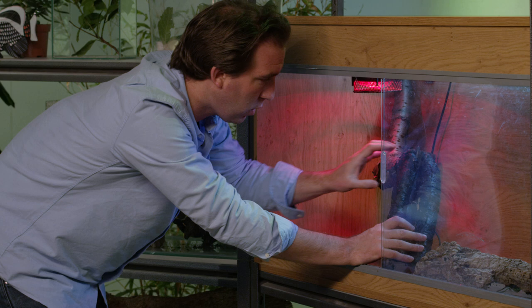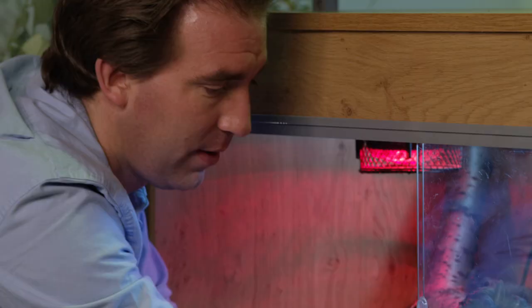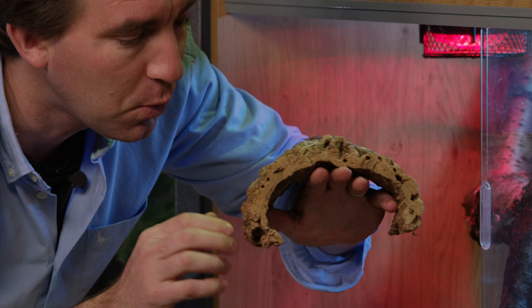Make sure you put in some sticks, logs, or branches so the snake can climb and has a bit of three-dimensionality to its habitat. It's always a good idea to put in pieces of cork bark like this one, which will give the snake a place to hide away under and escape from the bright lights if it needs to.